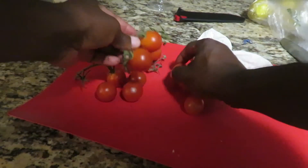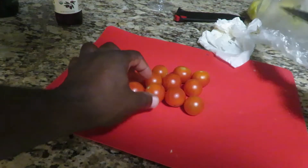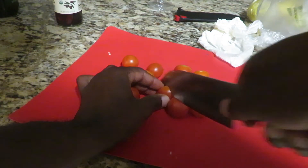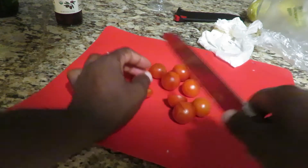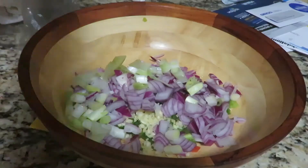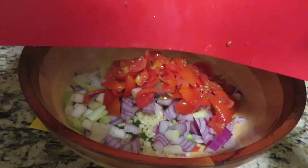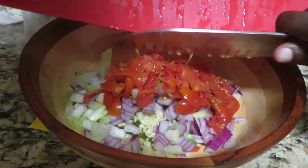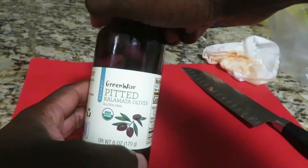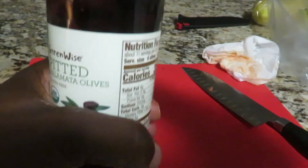Next I've got grape tomatoes — and oh my god, this knife is so blunt, I need new knives — but anyway, I'm gonna chop up the tomatoes and add them to the mix. Then I have a can of kalamata olives that I'm gonna chop up and add to the mix as well.